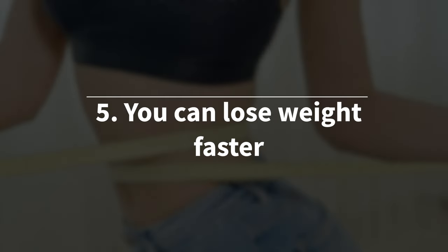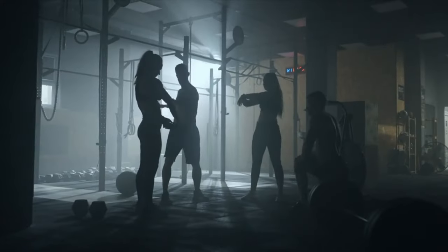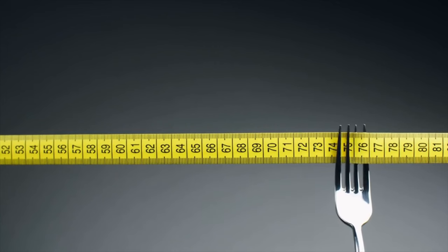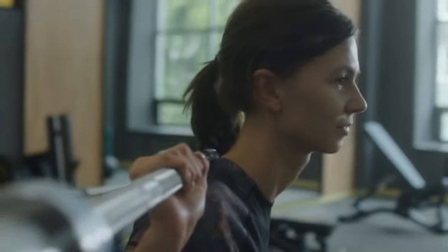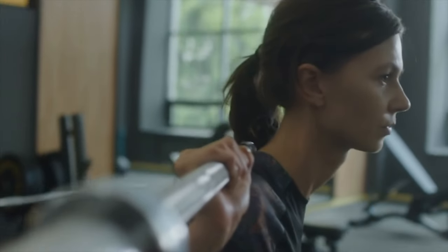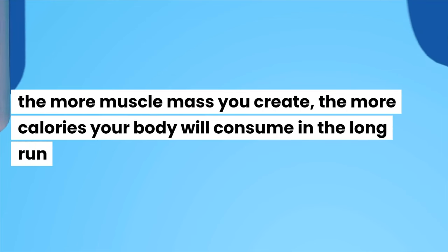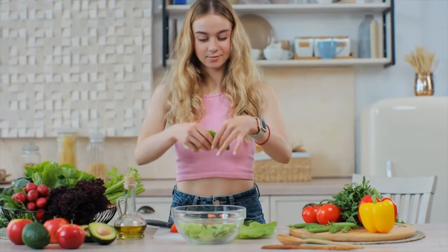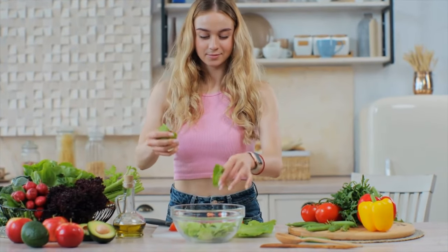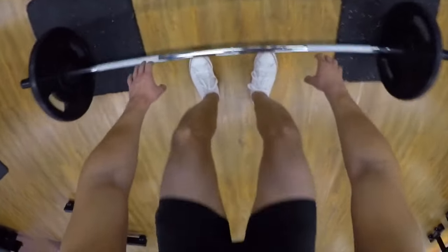Benefit 5: You can lose weight faster. Barbell squats target multiple muscle groups, and the more muscle groups you engage, the more calories you burn during your workout. That's why barbell squats help you burn more calories than other types of squats. Back squats can also improve overall body composition and boost metabolism, leading to sustained weight loss over time. The more muscle mass you create, the more calories your body will consume in the long run, even when you're at rest.